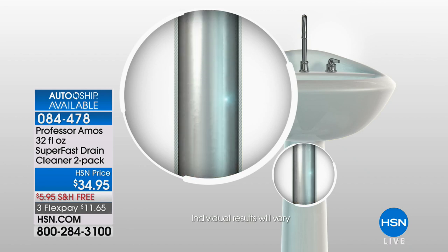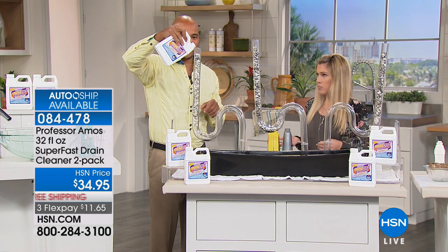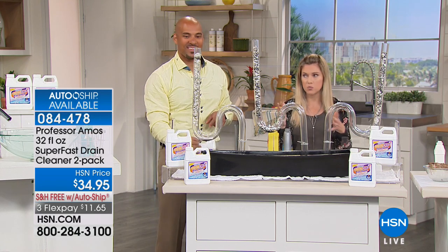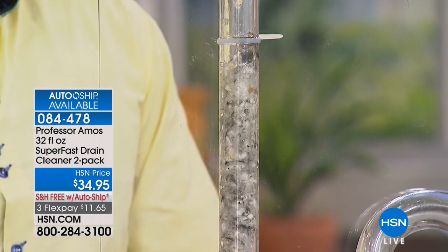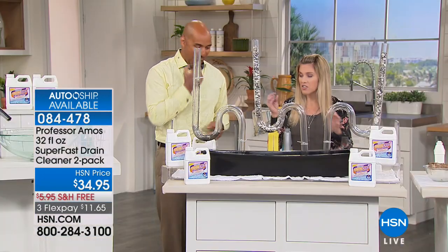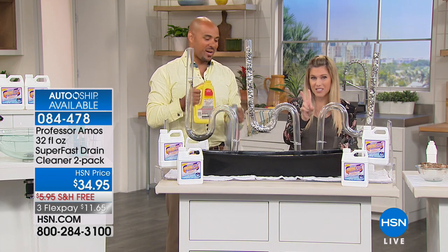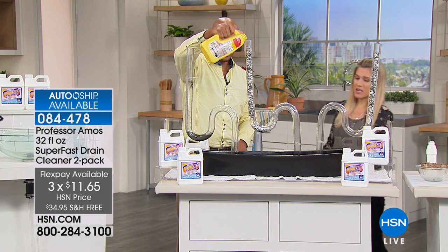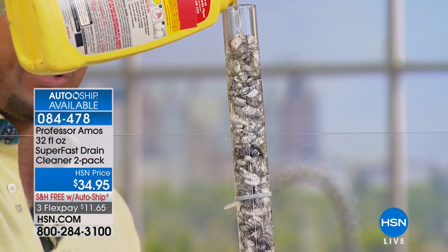You didn't wake up knowing the word saponify — but now you do. We show demos in clear pipes so you can see exactly what makes Professor Amos different. It dissolves, breaks down, emulsifies, saponifies — it's literally like magic. You send hot water through, and there's not that toxic smell; you don't have to put gloves on. Today you're getting two bottles for $11.65. The competitor is big and yellow and stinks — sulfuric acid, bleach, ammonia, dyes — and it does nothing in the drain line.